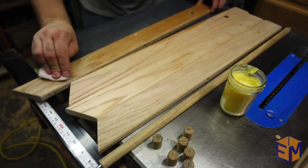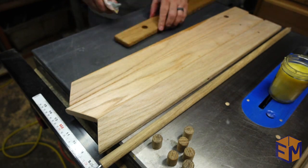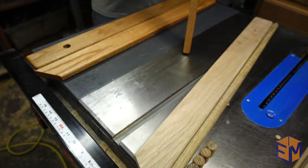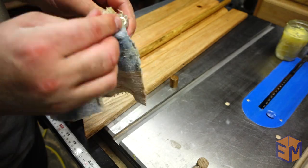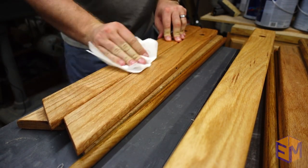I wanted to finish the wood with something I knew would be safe for the babies, so I made up my own paste wax with jojoba oil and beeswax. It was really easy, and it gave the wood an awesome feel and finish. Once applied, I let it dry and then buffed it out with a paper towel.